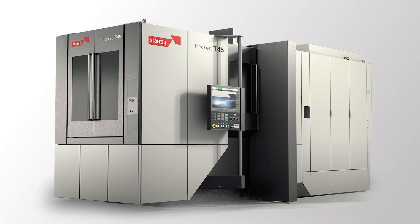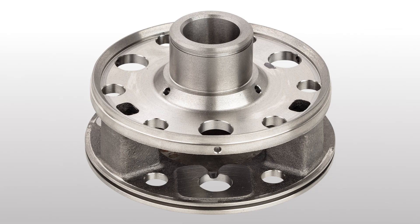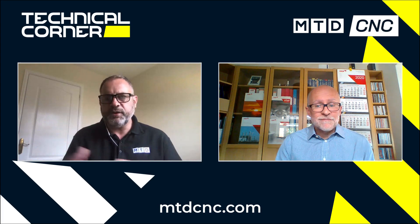You're absolutely right, Mark. After listening to customers, one key criteria with this machine is to reduce the floor space — a small footprint machine but without any compromise on stiffness and rigidity. The Hecate T45 is a twin pallet, heavy duty turn-mill. It's a five-axis machine with an HSK T100 spindle. We're targeting turn-milled components in the transport and industrial sectors, and also aerospace, made from cast iron, steel, or exotic alloys. We can even cut aluminum because we've got 15,000 revs, which makes it very flexible with regards to materials.